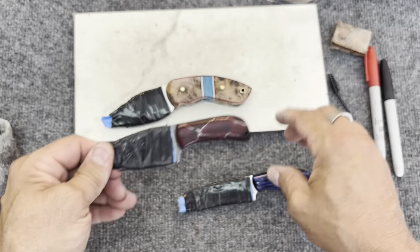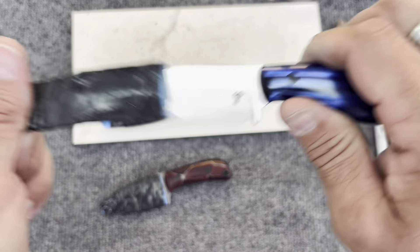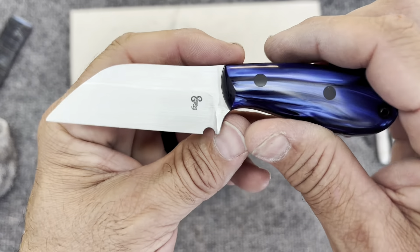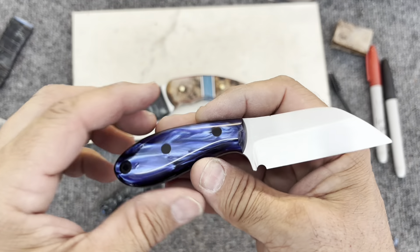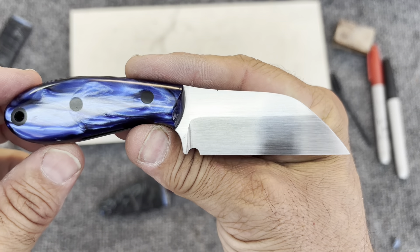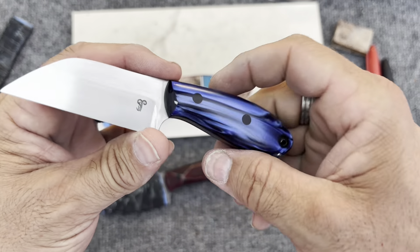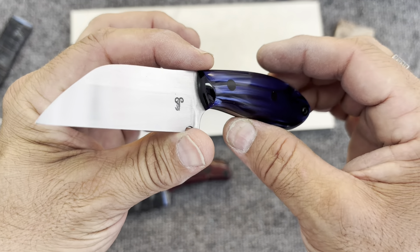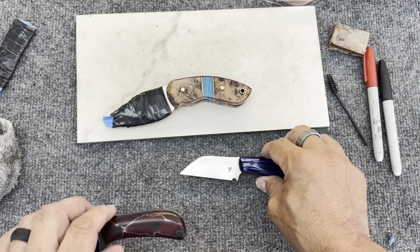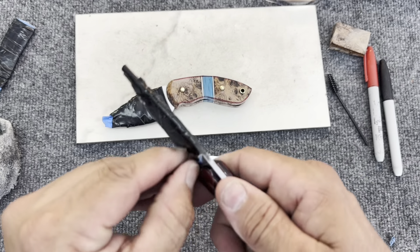Let's do a little unveiling. The rock copper will be easy — ta-da! Man, look at that. Wow. Yeah, that looks cool. Rock copper is looking really, really good. I hope you guys like the direction of that. I've got to get some pictures to the owner of that one.